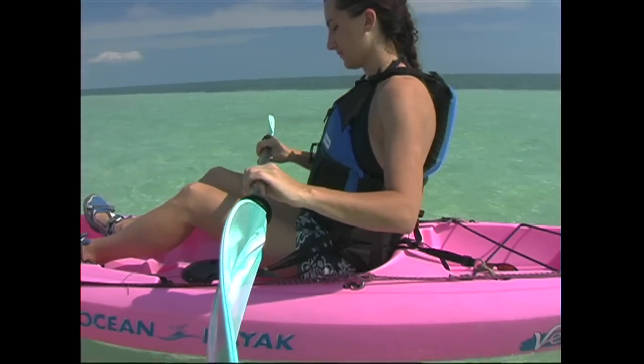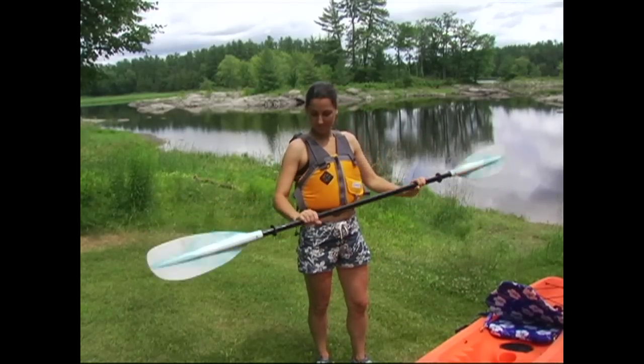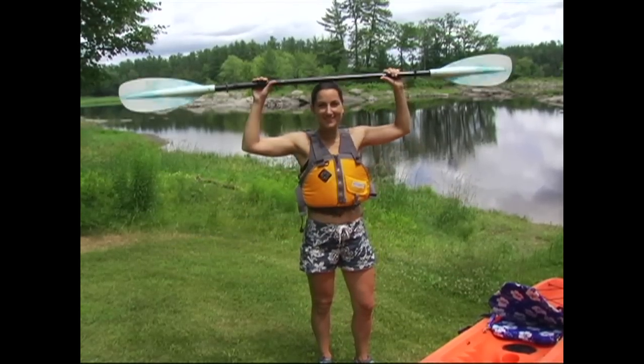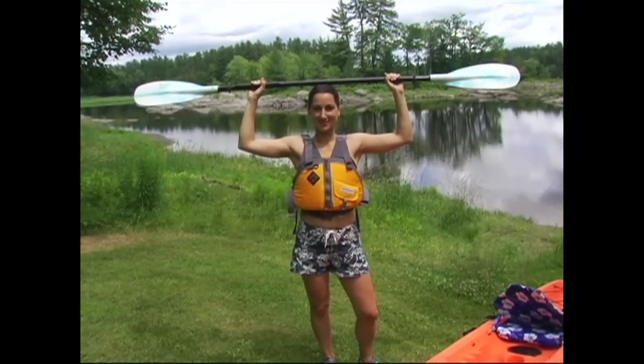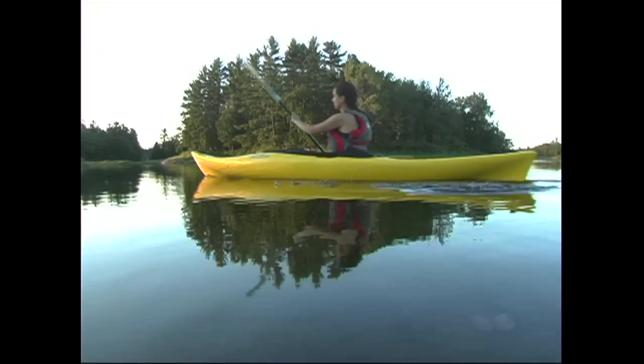Your other hand should be holding the paddle an equal distance from the blade. A good way to quickly check if your hands are in a good position is to lift your paddle up onto your head — your elbows should be bent at 90 degrees. This hand placement gives you the best mix of control and power.